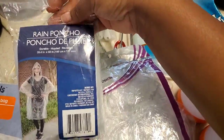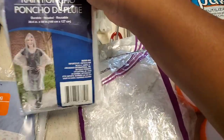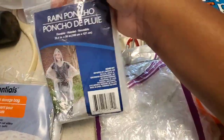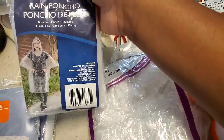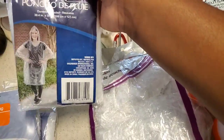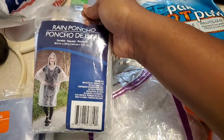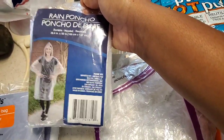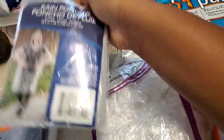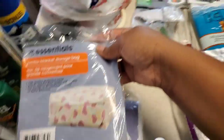If some rain randomly pours down, you want to be prepared. Put a rain poncho in your bag so you're not running frantically back to your tent to find it. Keep it on you whether in a diaper bag, pocket, whatever. I feel like we use these every year honestly, so I'm definitely getting some more because we only ended up with one left.